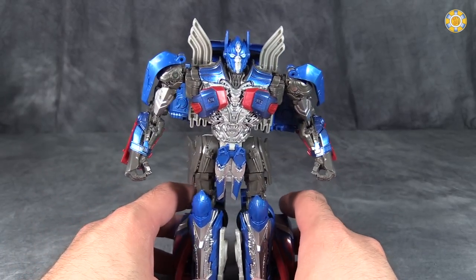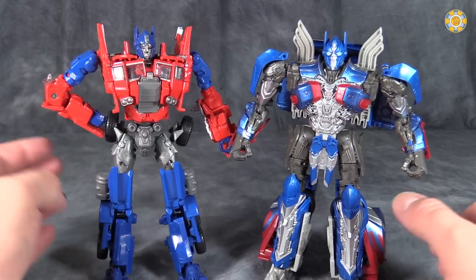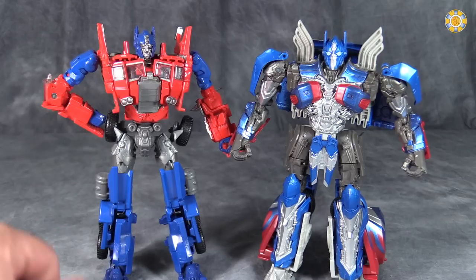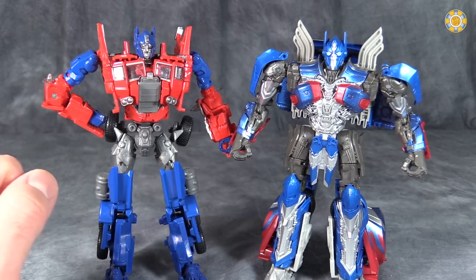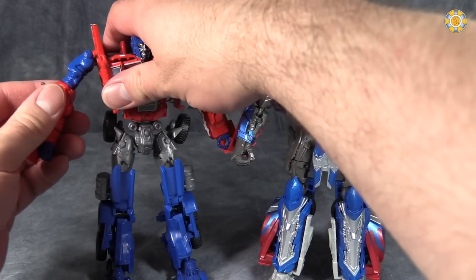Honestly, I'm not sure at this size class how they could fit or hide more pieces. Evasion Prime is probably the best Voyager Class figure of all of the movies combined — probably one of the best Optimus figures of the last couple of years, all honesty. This is a fan-freaking-tastic figure.